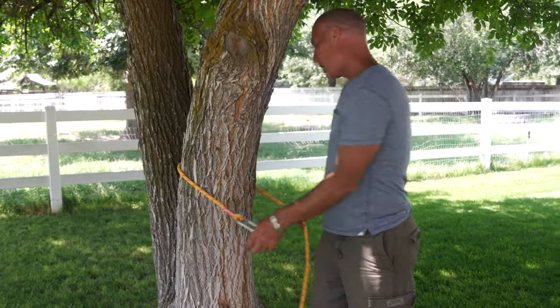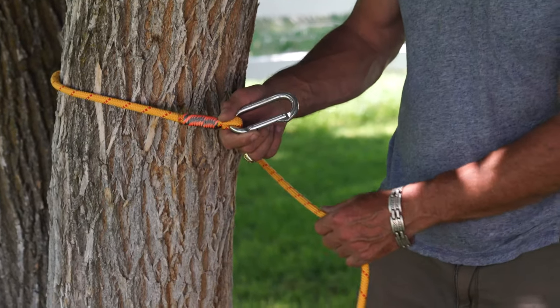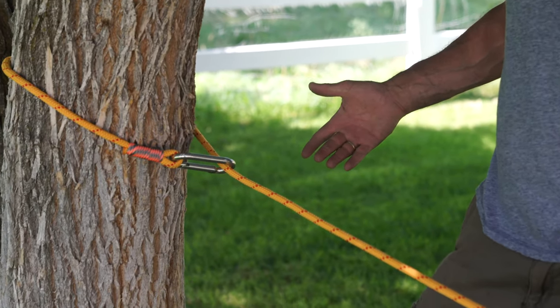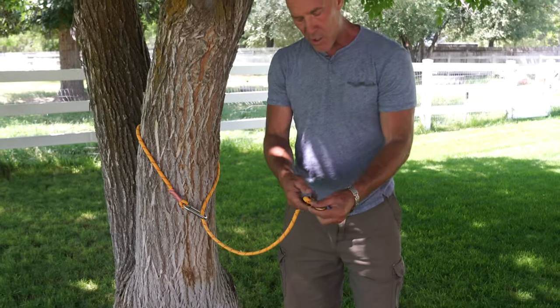A lot of people pack with their kids — me too — and that's what made me come up with this. I was tired of trying to teach them complicated knots. So it's just that, and all of a sudden we're hooked up and the goat's ready to go. This end goes to the tree and this end goes to the goat.